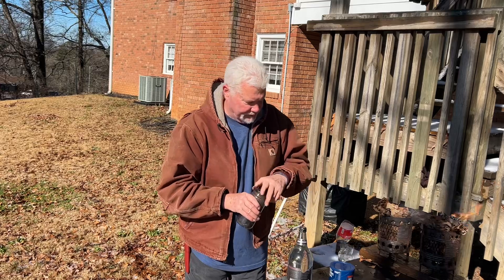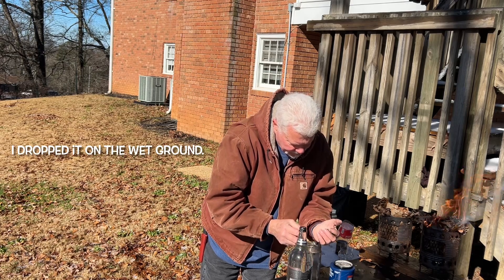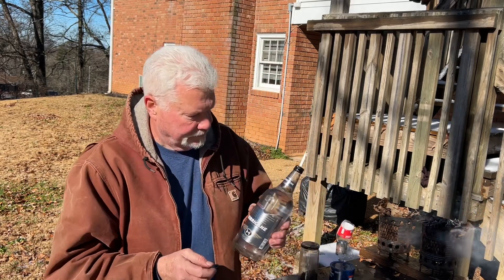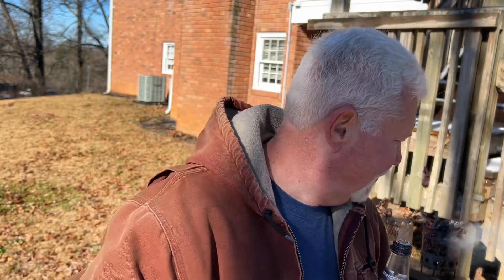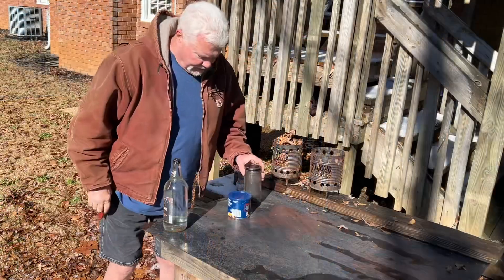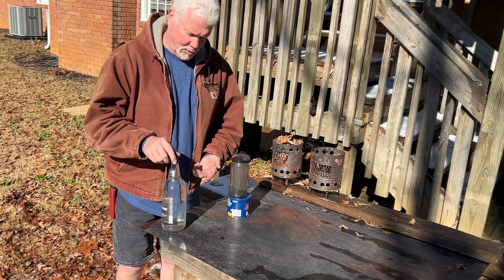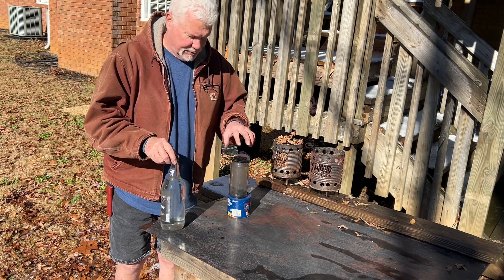Now for some punk wood — charred punk wood. I'll get my biggest piece out of there. When the sun is straight overhead, you've got to stop trying to tilt the bottle towards the sun, because at that point the hottest focal point is actually tilting it away from the sun. Right there — that is plenty hot enough to ignite some charred punk wood.